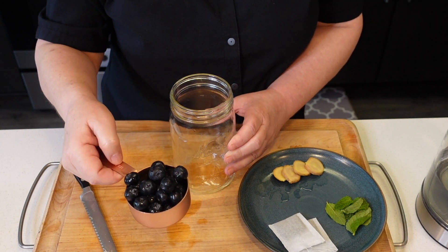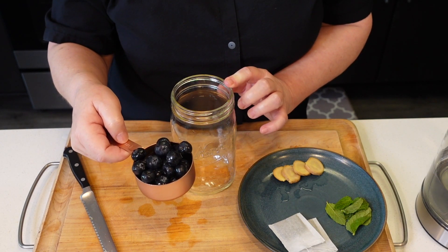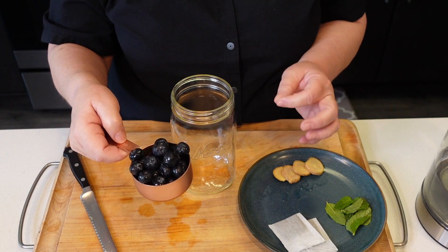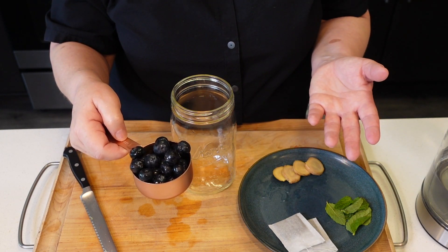I'm going to add a heaping half cup of blueberries into this. You can use any berry you want, actually — blackberries, just make sure you take the tips off because they're bitter, or strawberries, or raspberries, whatever you want.